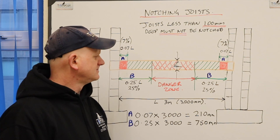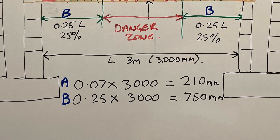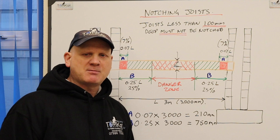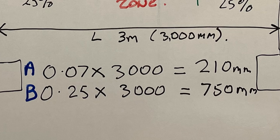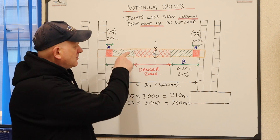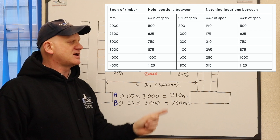To work out these measurements, take 0.07 times the length: 0.07 × 3000mm equals 210mm, so the first 210mm we can't put a notch. For the maximum: 0.25 × 3000 equals 750mm. So our green section runs from 210mm from the wall out to 750mm along the length — that's where we can notch. I've produced a chart so you can see the green section depending on the span length.